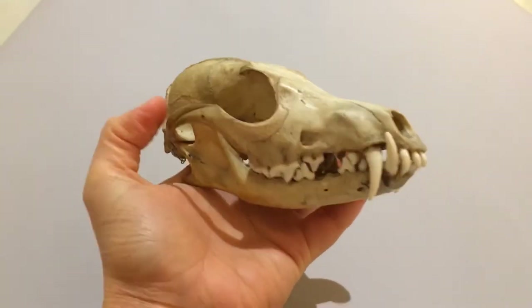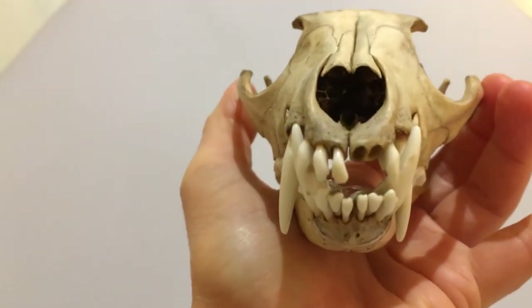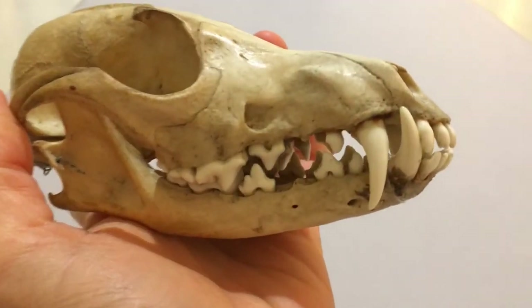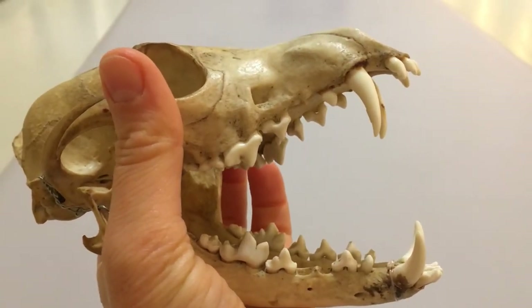Here we have the skull of a red fox. This specimen is missing some of its teeth, but the ones that remain include these long canines and slicing molar teeth. You can see how closely these meet, acting like a pair of scissor blades to slice through food.